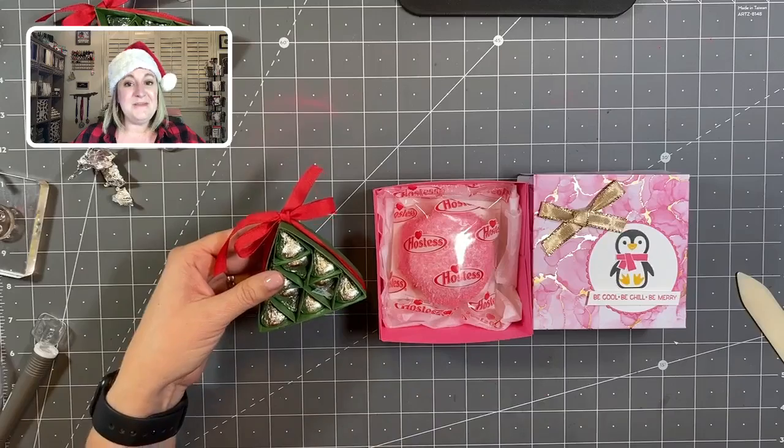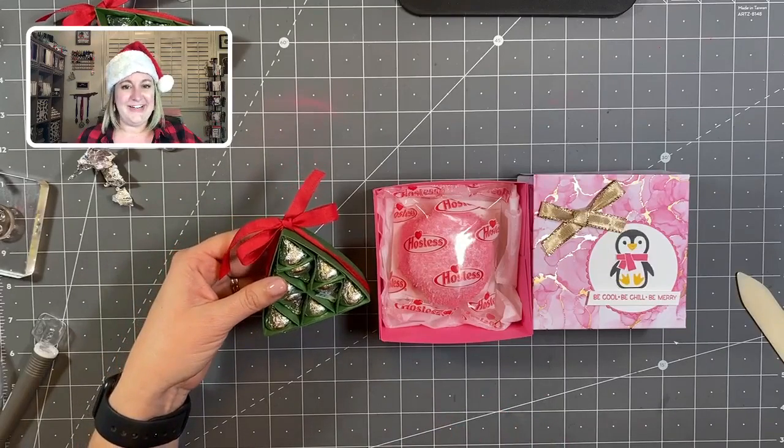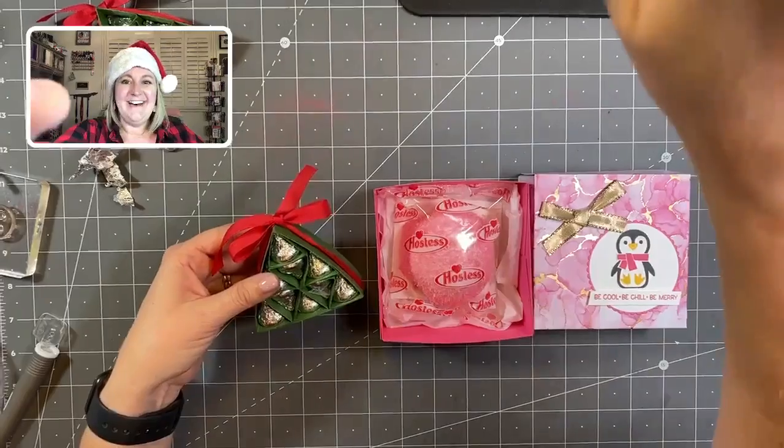Let me know which project is your favorite — the penguin box or the Hershey Kiss tree! Thank you everybody for joining me for my last week of my Christmas crafting series. We have one final Makers Monday left for 2021 — I am super excited to bring you projects next week featuring brand new stuff from the January through June mini catalog. We are moving straight from Christmas into new, so I'm excited to show you new projects and new products coming to the catalog. As always, I hope you have a wonderful week, and until next time, bye!